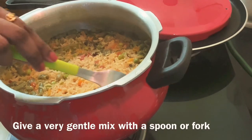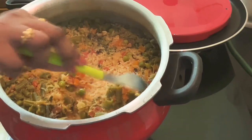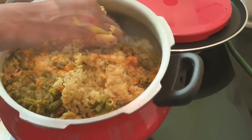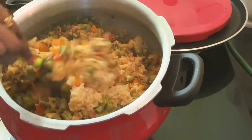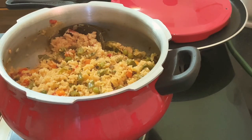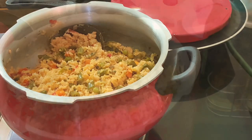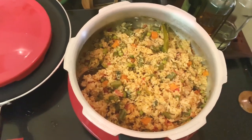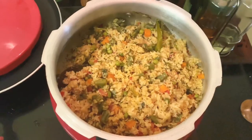Now, either using a spoon or a fork, mix it very gently so that you don't break the rice and vegetables. Mix it evenly on all sides. A very tasty one pot vegetable biryani is ready.